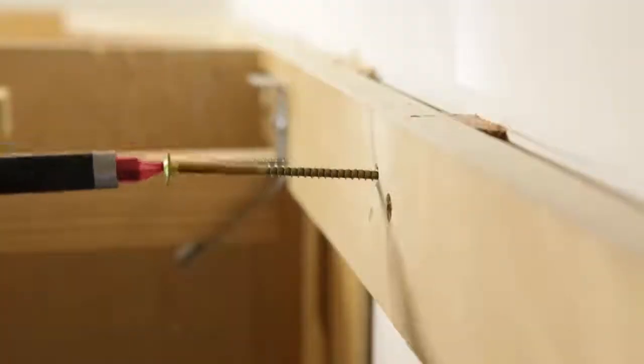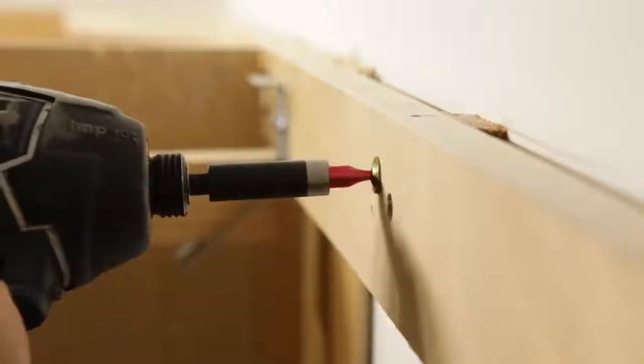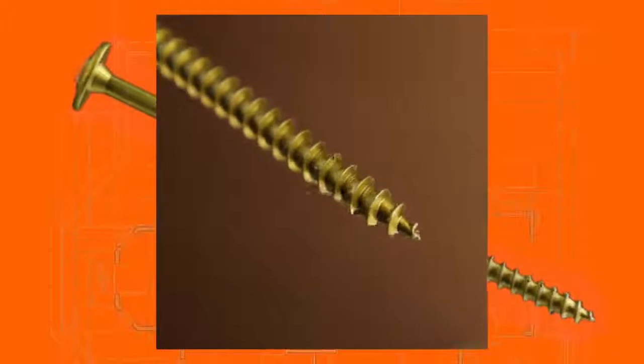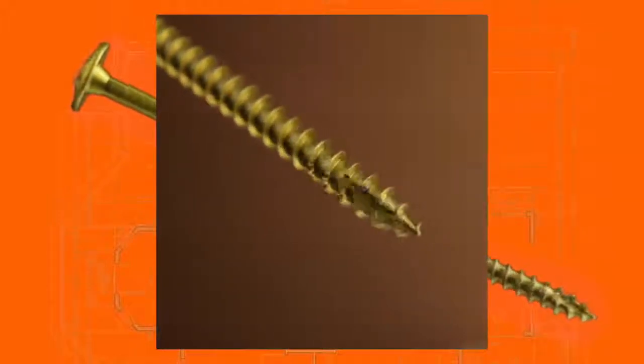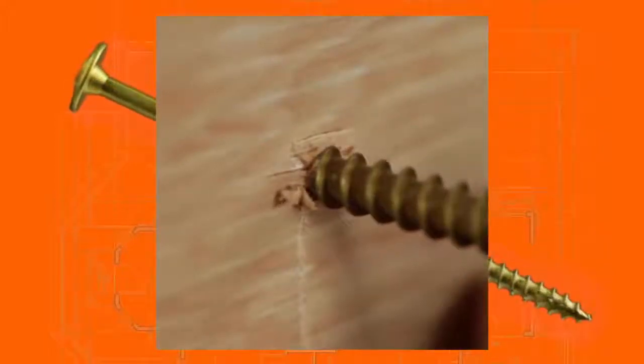Using case-hardened steel eliminates twisting and snapping, and gives structural values to the fasteners. The W-cut on the first few threads of the screw acts like a saw blade, reducing torque and making installation easier. The self-tapping zip tip allows the screw to be installed without the need for pre-drilling.